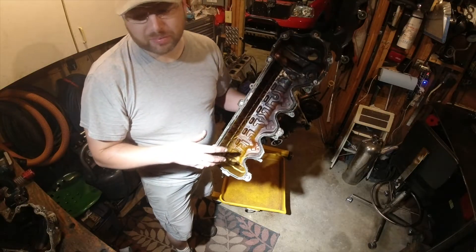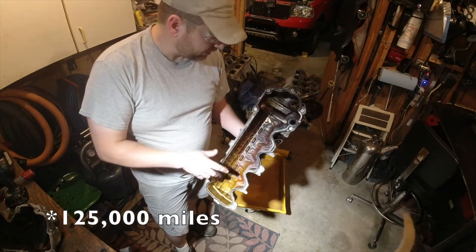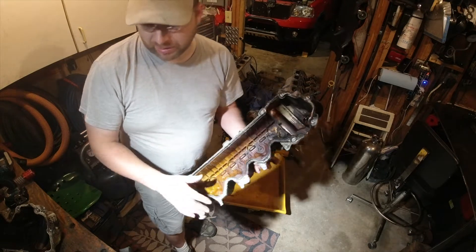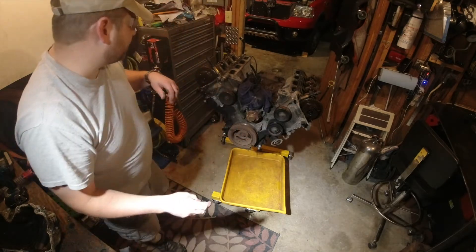This engine has a couple hundred thousand kilometers on it — that's around a hundred and twenty thousand miles or so. This is probably for the most part what I was expecting to see. I was just really hoping that the inside would be as well loved as the outside of that truck had been. But it doesn't always work that way, does it?